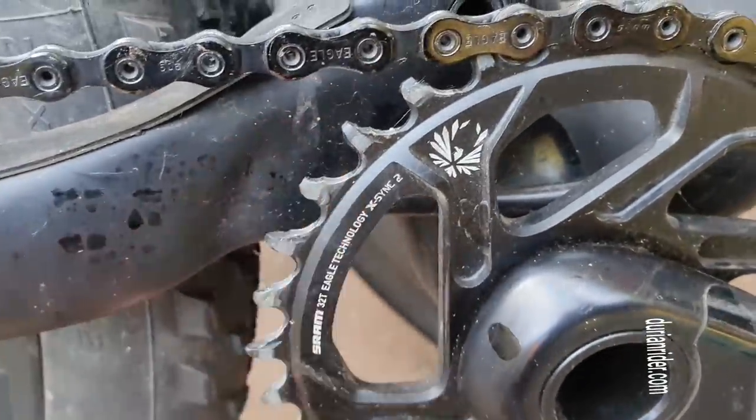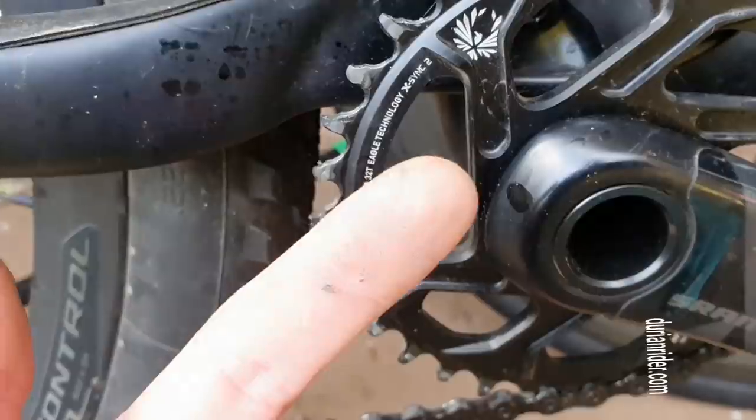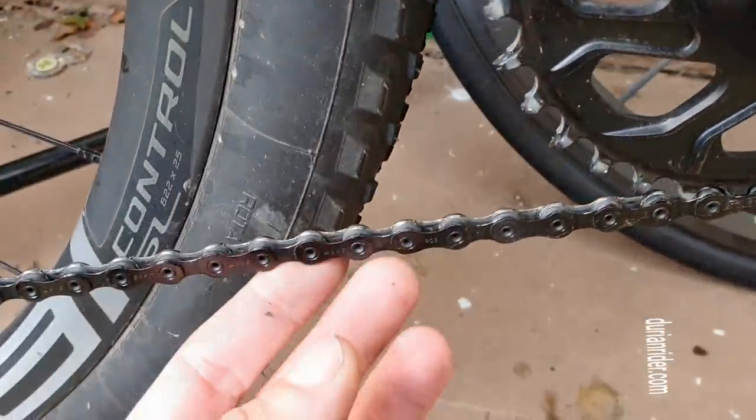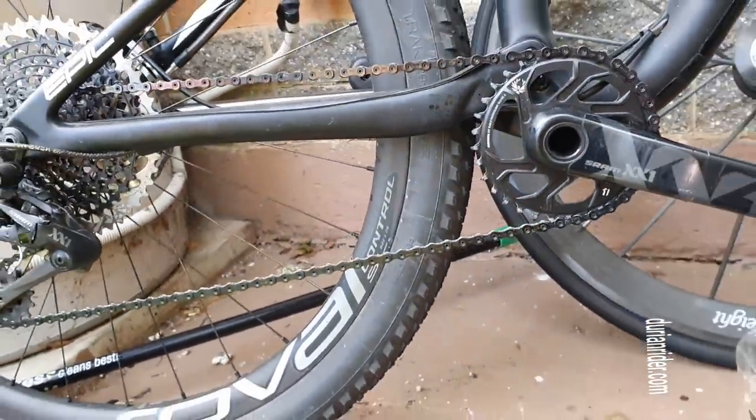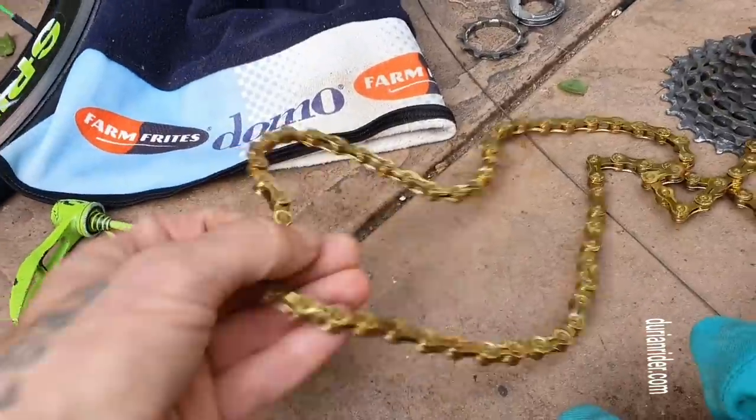If you can't do that with your bike, then your bike is dirty. This is lubed as well — I'm using Squirt Lube. Squirt Lube's the best. You can use wax as well, but that seems a little bit more work. Squirt for me — it works good enough.